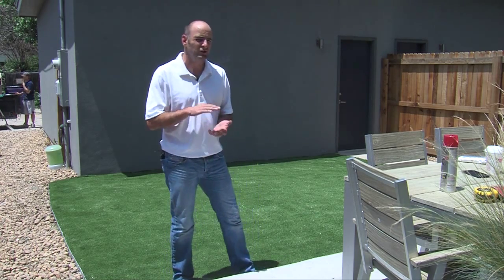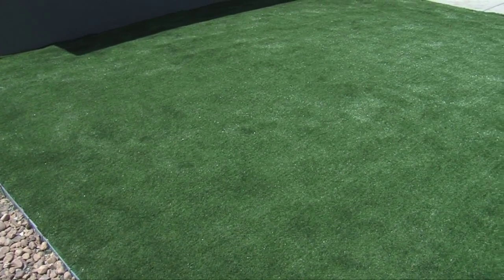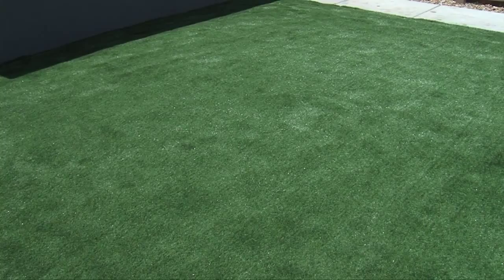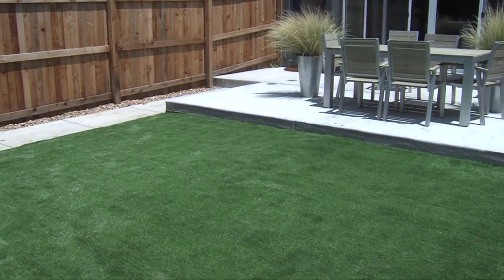Pet grasses are made specifically to be shorter because they're the easiest to clean. They drain 7 inches an hour, so things are going to go through. We put in a nice infill that is odor deterrent. With a little bit of maintenance, it goes a long way — it's not going to smell, it's going to drain well, and it's just going to be a great overall product for the homeowner.